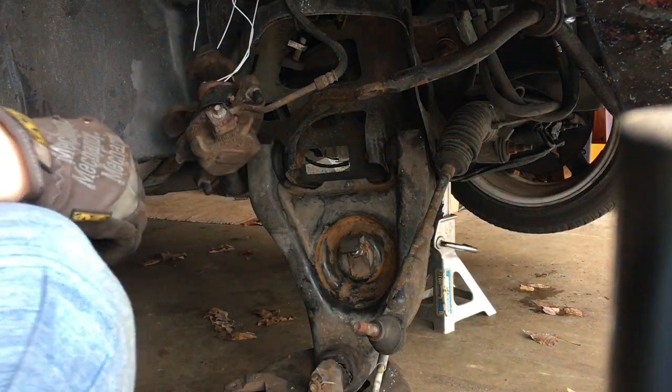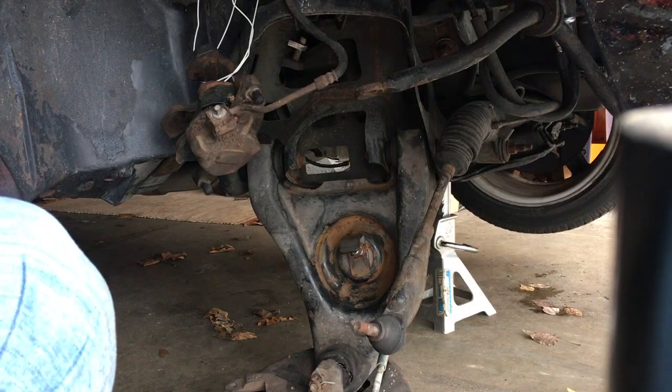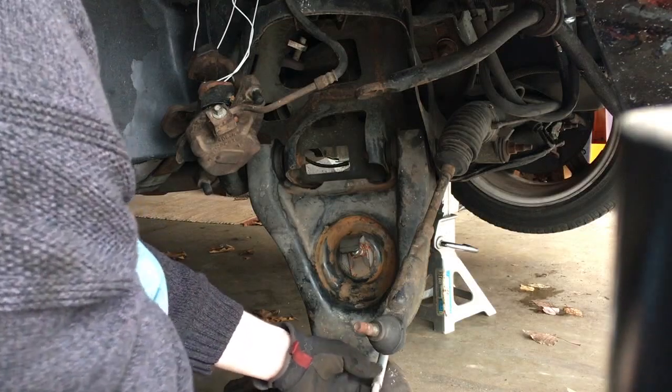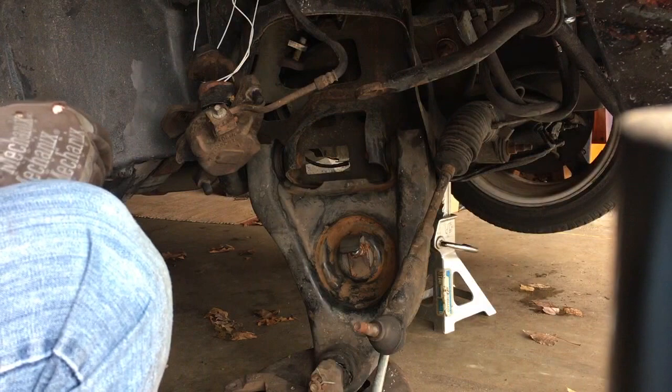I actually took this car to a professional performance shop a couple years ago to get this done. After a couple days, they gave me the car back — they gave up, they couldn't figure it out. So do your research. I figured it out and bought the tool.